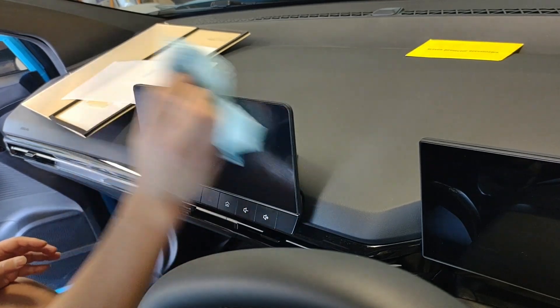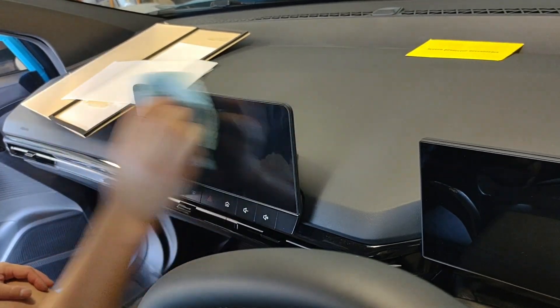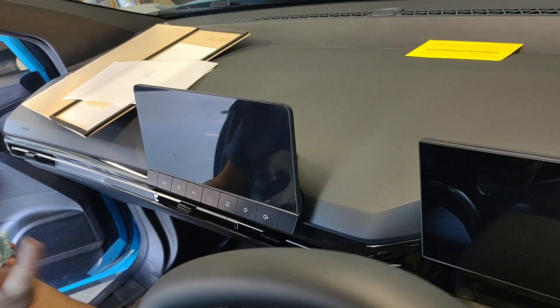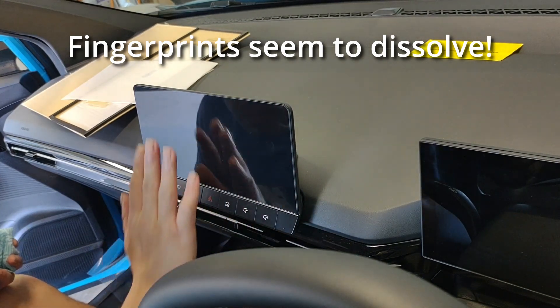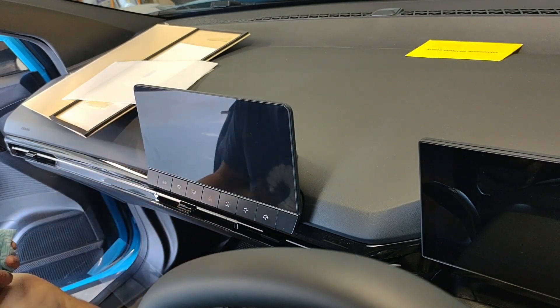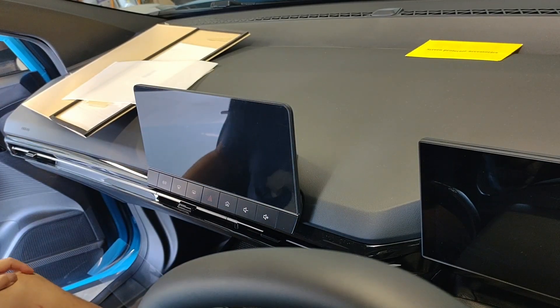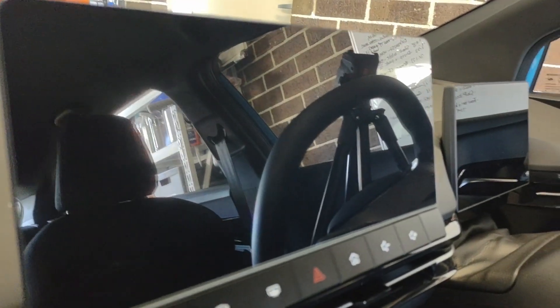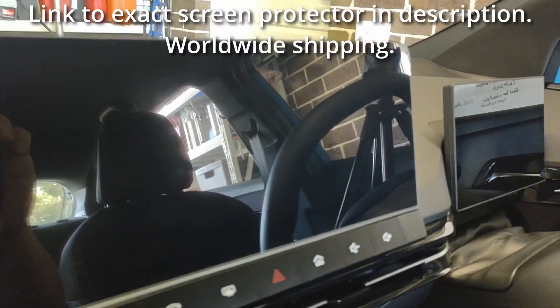The main one's on — not really going to be able to gauge the fingerprint resistance right now, but let's try. That's about what I'd normally do. I reckon that's actually pretty good for a regular glossy protector. You can maybe make out a couple of really faint fingerprints, but I've got really filthy fingers — I should have washed them before putting this on.